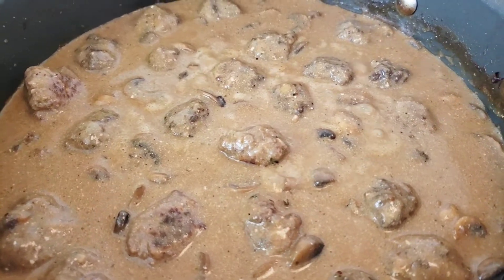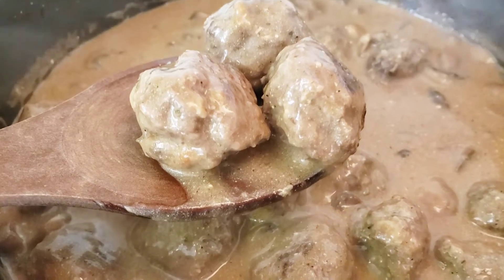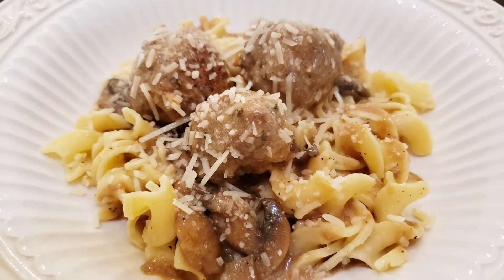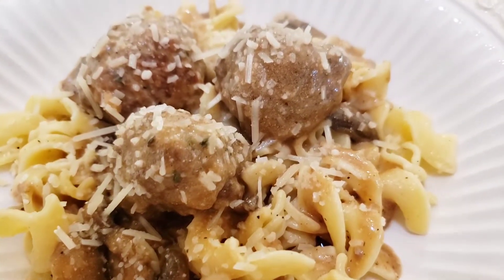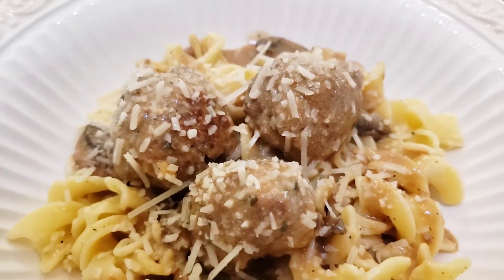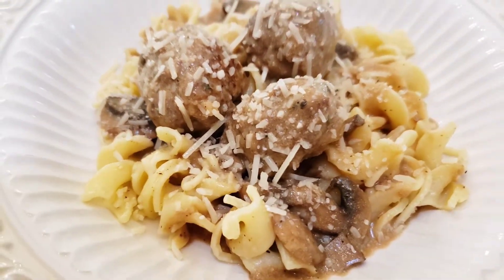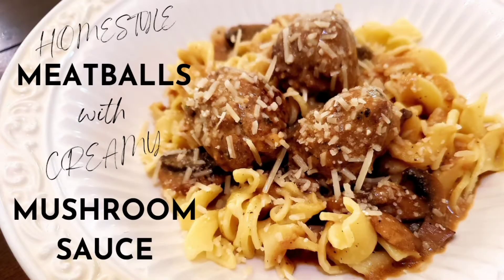Next I'll show you how I make this creamy mushroom gravy sauce, then we'll simmer it all together and serve it on top of some egg noodles. We're going to work lots of parmesan cheese into every layer of this dish for a delicious, comforting, homestyle meal. Make sure you are subscribed to our channel and stick around while I show you how we make our delicious homestyle meatballs with a creamy mushroom sauce.